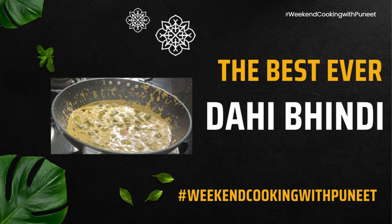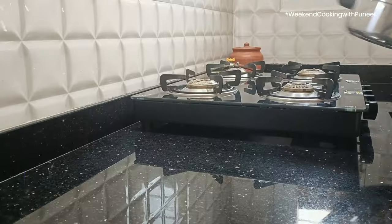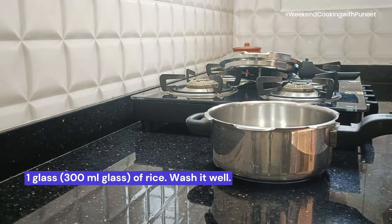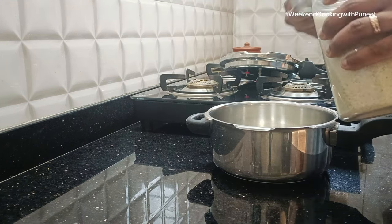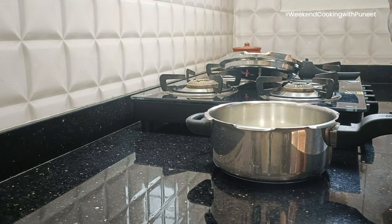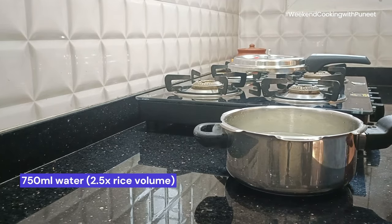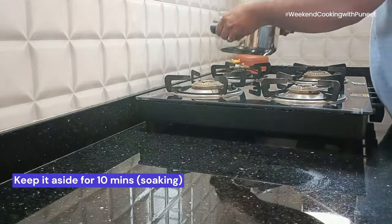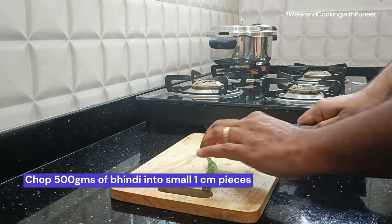Welcome everyone, this is Weekend Cooking with Puneet. Today we are trying to cook dahi bindi. I'm going to have it with rice, so I'm keeping rice ready. You can also consider having this with roti, chapati, or maybe even parathas like a Malabar paratha or coin paratha.